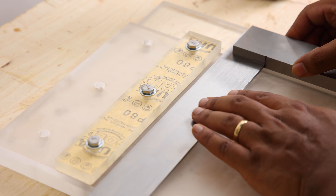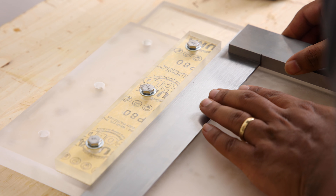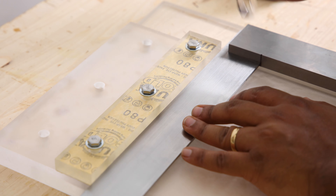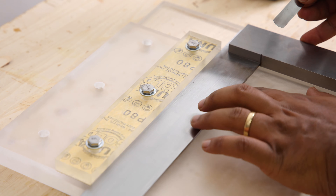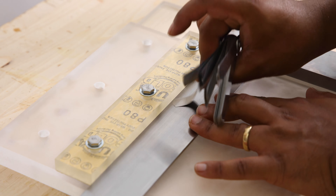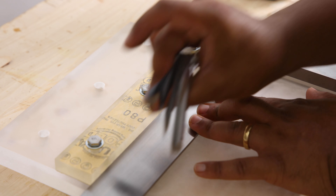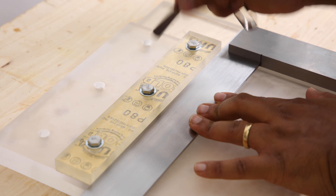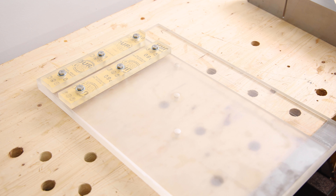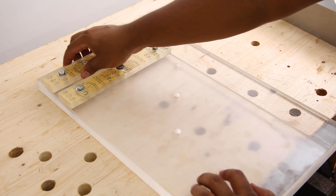Once we get pretty close, we'll use a precision square to make sure everything is a perfect 90 degrees. We can move the square in again just to make sure we do in fact have a perfect 90 degrees. If you want, you can take a feeler gauge — the smallest one I could find is 1.5 thou — and try to wedge it in. If you can't get it in, chances are it's square to within 1.5 thousandths of an inch across 9.25 inches, which is pretty good for what we're looking for here.